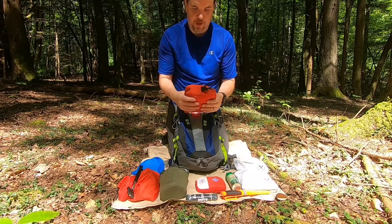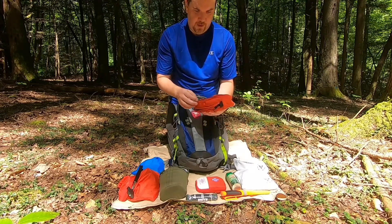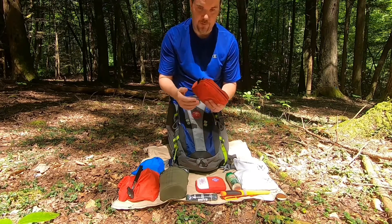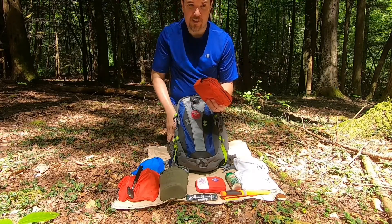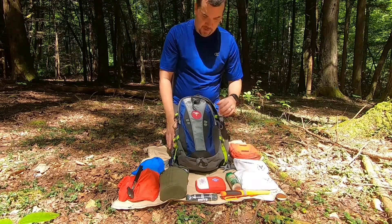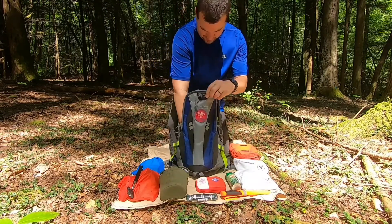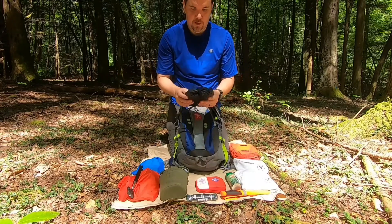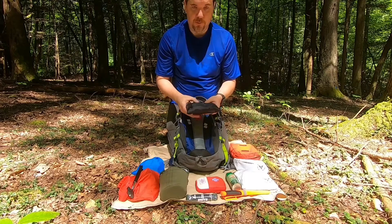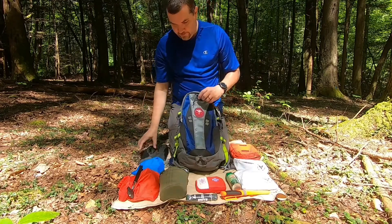I have my possibles pouch which I carry — it has my trowel, my toilet paper just in case you've got to go in the woods, and a flashlight in case you get stuck out and need to spend the night. That's my little possibles pouch. I also carry a military-style poncho, which can also be used as a tarp if you get stuck out and need to spend the night.